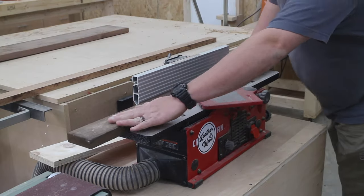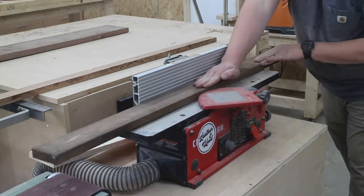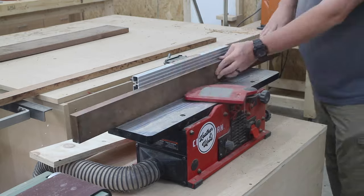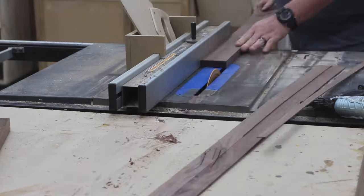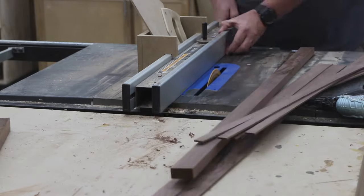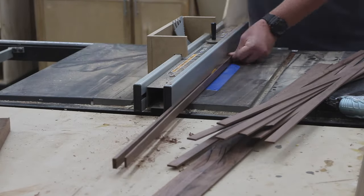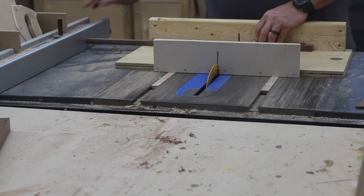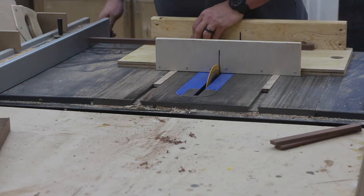I then mill down some solid wood that will become edge banding. In my case, I decided to use dark walnut. I start at the jointer to get one face of the material flat, then I get the edges flat, and then I go to the table saw and begin ripping down roughly one eighth of an inch pieces that will become the edge banding. I then cut the edge banding to the correct lengths using my crosscut sled at the table saw.